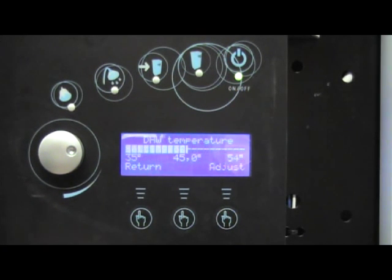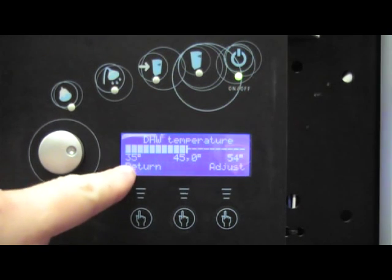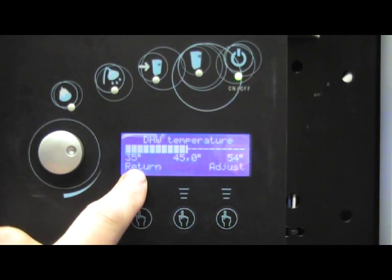We press select. The present temperature is set at 45 degrees. The minimum temperature we can set is 35 degrees. In this case we want to change the hot water temperature to 50 degrees.